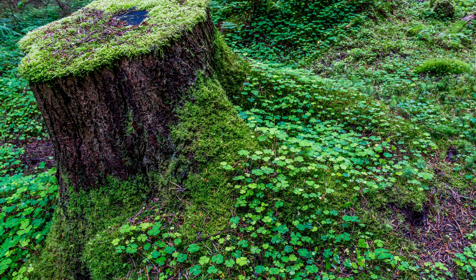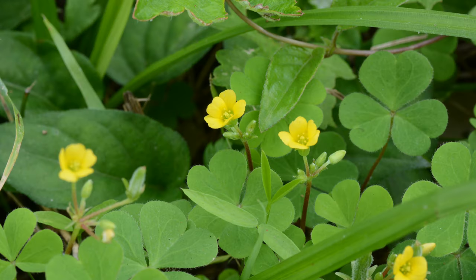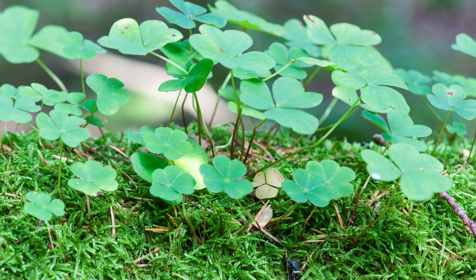Look for low-growing plants with delicate three heart-shaped leaves resembling tiny hearts. The presence of tiny yellow or white flowers is an added bonus. Before you harvest your wood sorrel, it's important to identify it correctly. Look for those three heart-shaped leaves and tiny flowers, avoid harvesting from areas treated with herbicides or pesticides, and remember that younger leaves and flowers are more tender and flavorful.